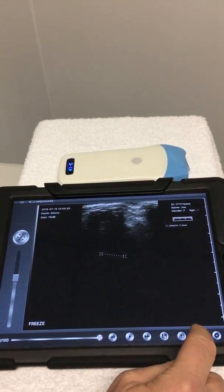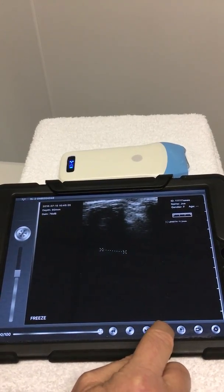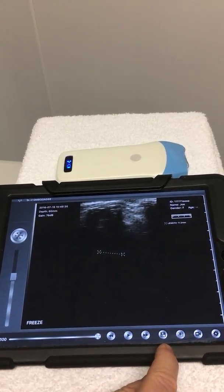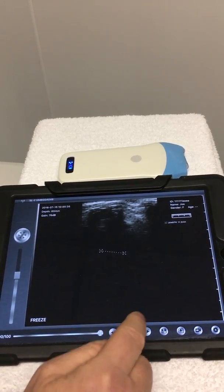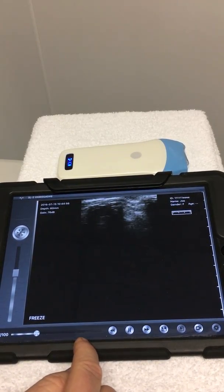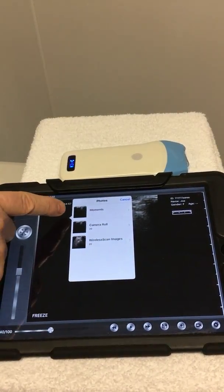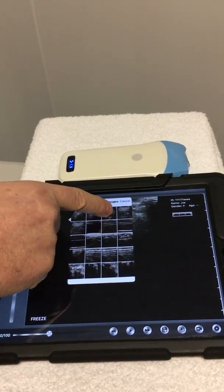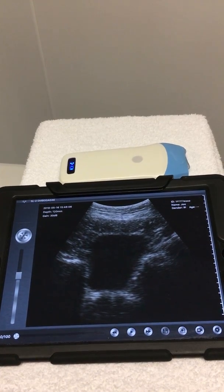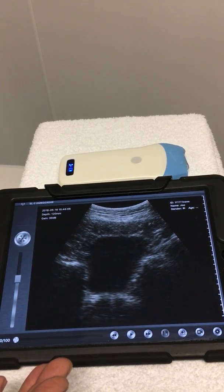Other controls: we can record a video. We can also record an image which will go to the memory of your device for recall later. We've got the cine loop and we can play the cine loop of the image we've just taken. We can also come back and recall images taken previously and bring those back onto the screen. And that's the wireless ultrasound system. Thank you.